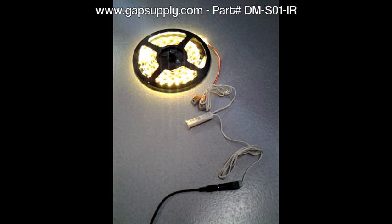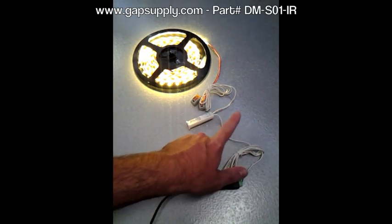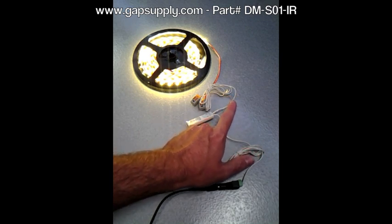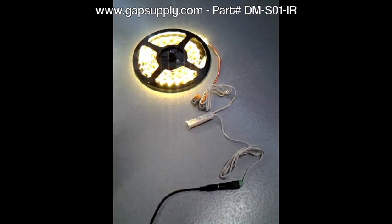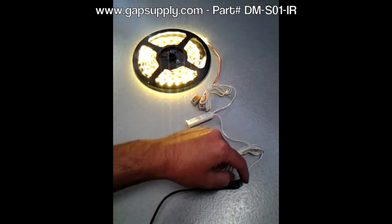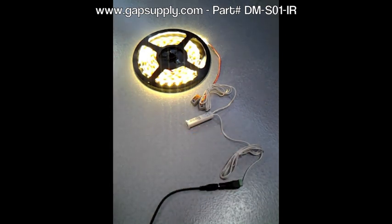You can mount it in any 9/16 inch hole and recess it in there. The power wire coming in and the power wire going out to the lights — those leads can be spliced in anywhere along your installation. They don't have to run directly back to the power supply or use a special connector like some other products. Another unique, innovative product from Gap Supply — find yours today at GapSupply.com.